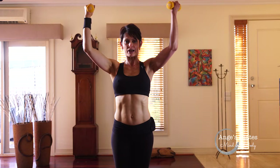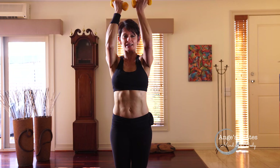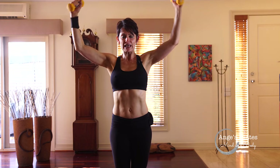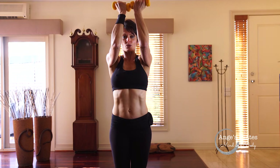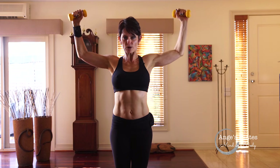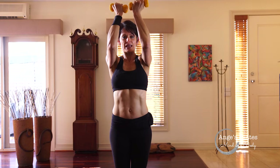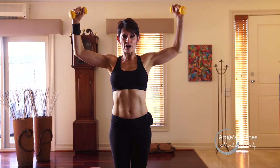Bring your palms in. You're going to come in and open. Here we're starting to access the rhomboids and your mid traps. Keeping the elbows in line with the shoulders on that imaginary shelf. Squeeze and open. Four more — your elbows won't touch but your weights will. Two more, in and open. Last one.